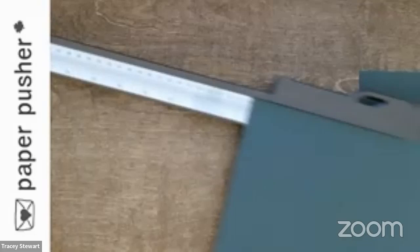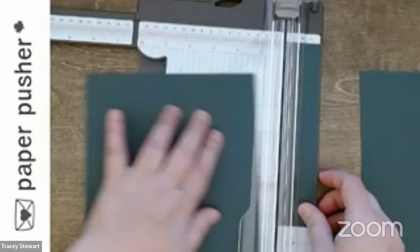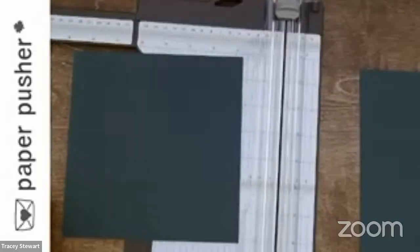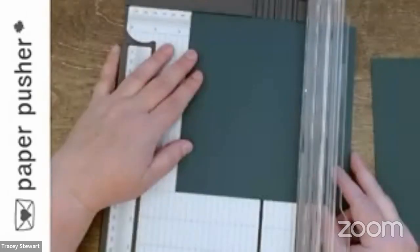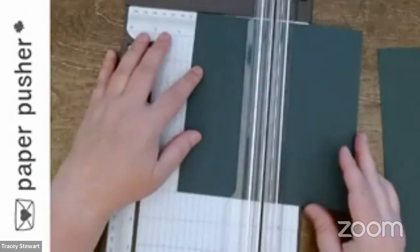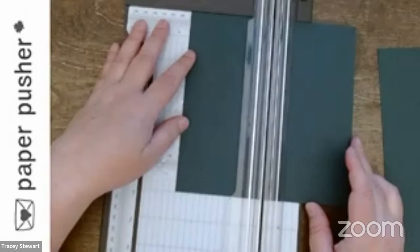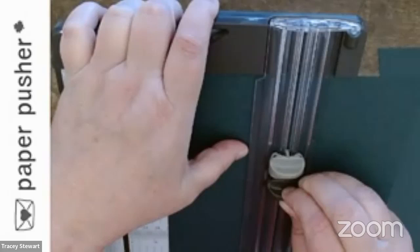Now that that's cut, this is seven by seven. And then I am going to score it at three and a half — this is where it gets tricky. Someone mentions they're watching hockey. I know, what kind of Canadian am I? I'm just lucky I get to keep my Canadian citizenship not being a hockey fan. So this is seven by seven square, scored in half at three and a half. And then I need to cut from the score line down. The beauty of this trimmer is I can see through here to line up my blade and just pull down for a nice clean cut.